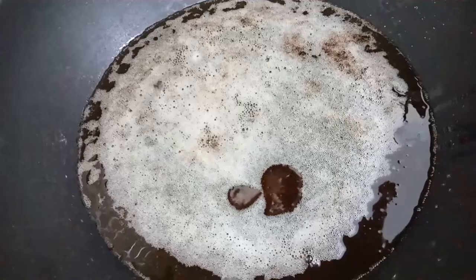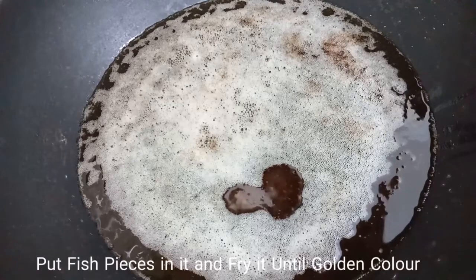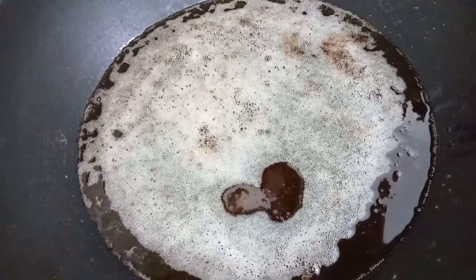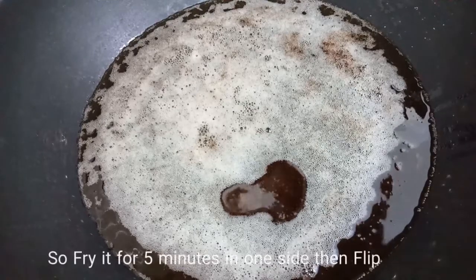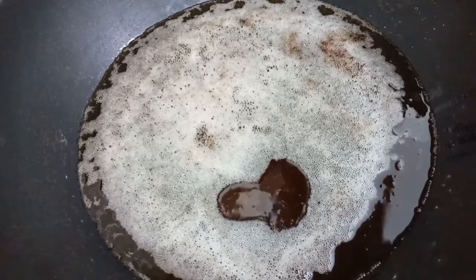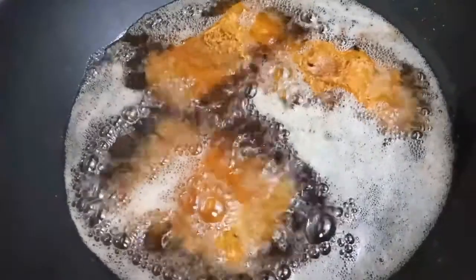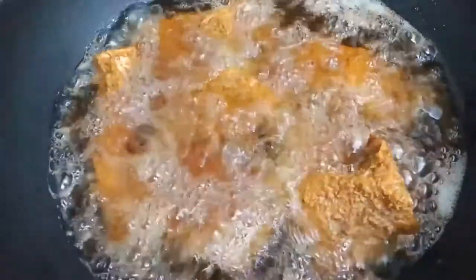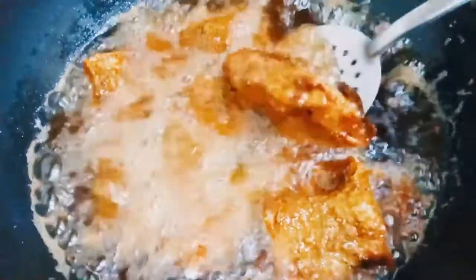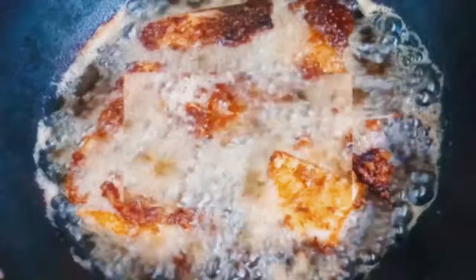Now we are going to deep fry it. I am putting the fish into the oil. We are going to fry it for 5-7 minutes, then flip it and fry it for another 5-7 minutes until perfectly crispy.